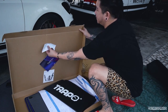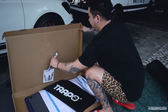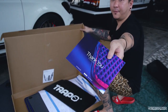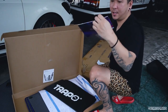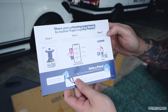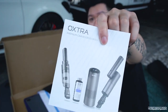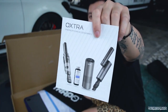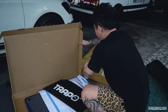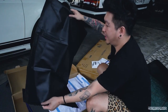They actually give free stickers - Trapo stickers. And there's a card right here. Every time you purchase, you get all these things. They show you how to share your unboxing experience to receive Trapo loyalty points. Inside there's also information for you to see. Besides that, they still have a vacuum if you're interested in their vacuum and also the air purifier. And they give you this bag - it's like an Ikea bag - for you to put anything you want.